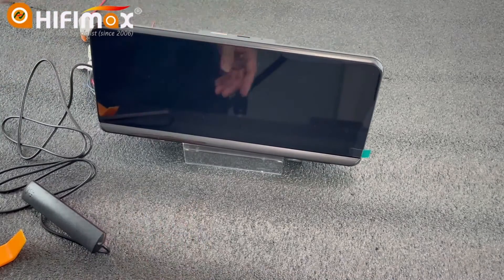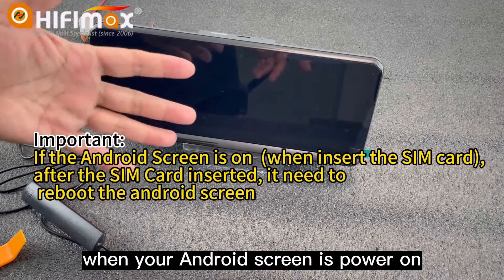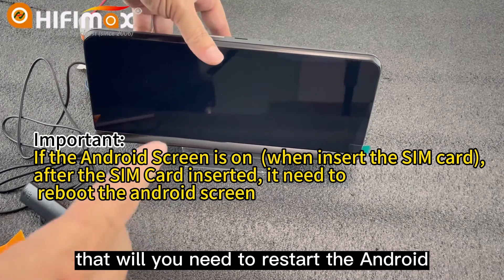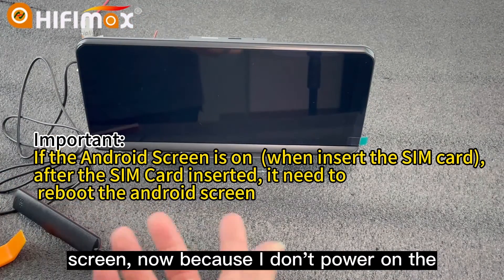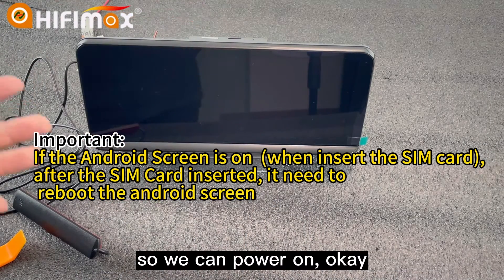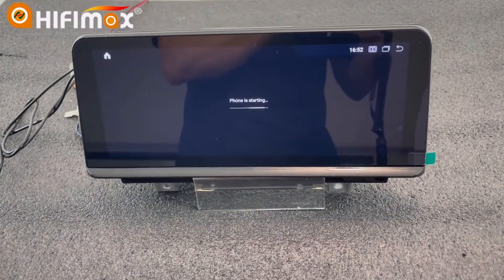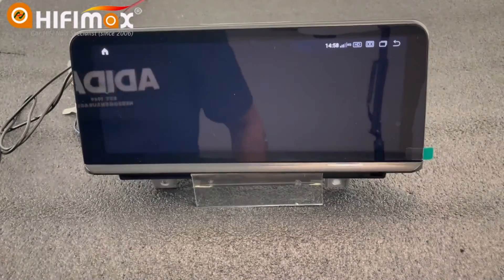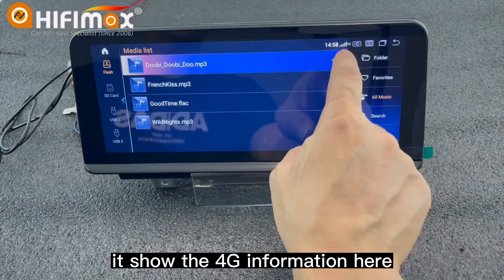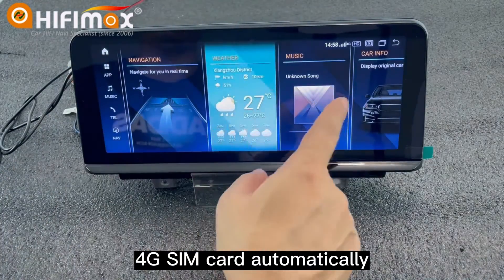Now we will power on. You should notice that if your Android screen is already powered on when you insert the SIM card, you will need to restart the Android screen. Because I did not power on the Android screen beforehand, I inserted the SIM card first and then powered on. Here you can see it shows the 4G information — it can read the 4G SIM card automatically.